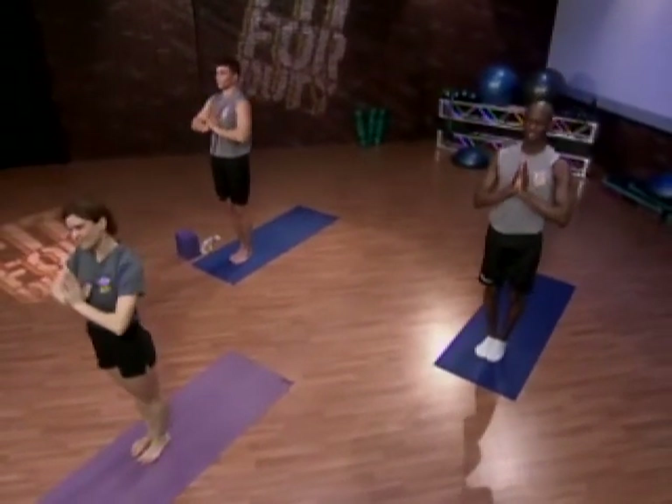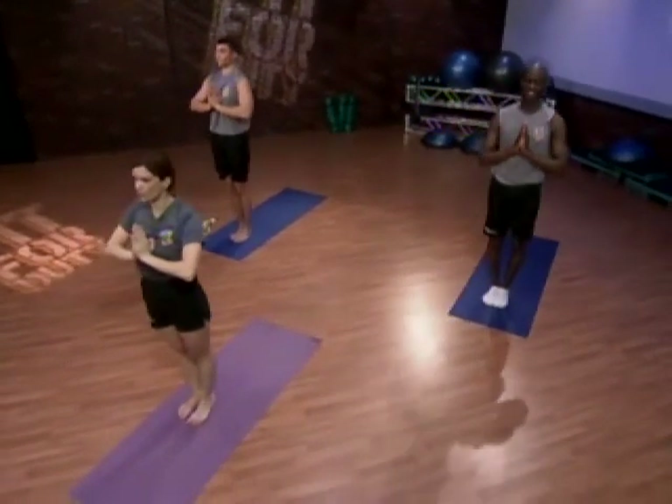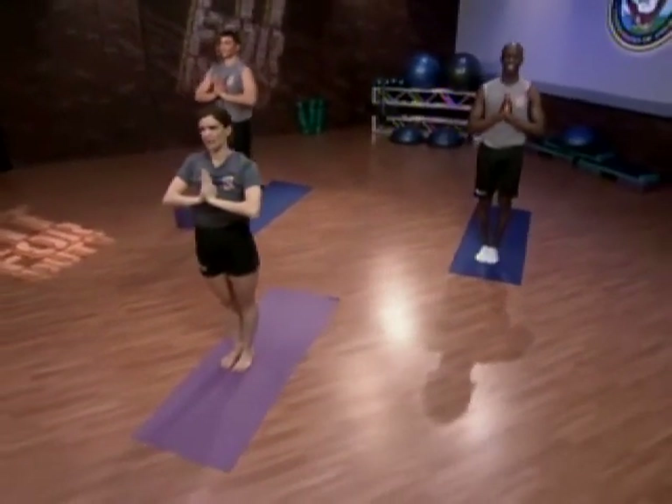Since we're now warm, let's take a quick break — and we'll return for a floor series for yoga, for abs and back.